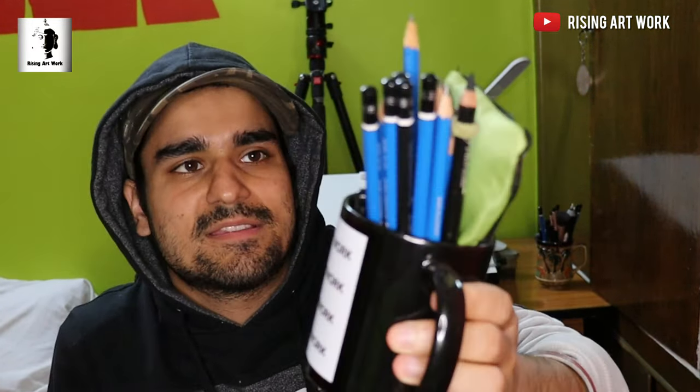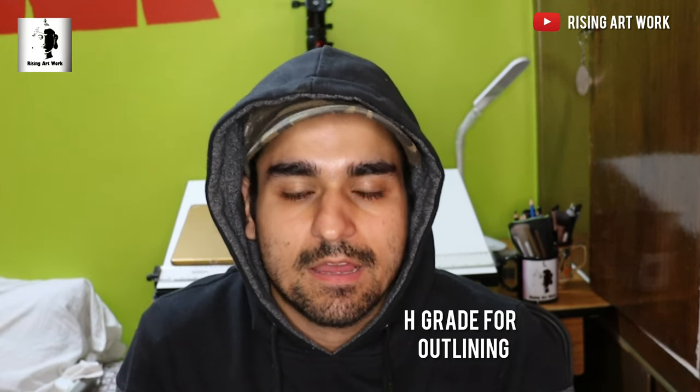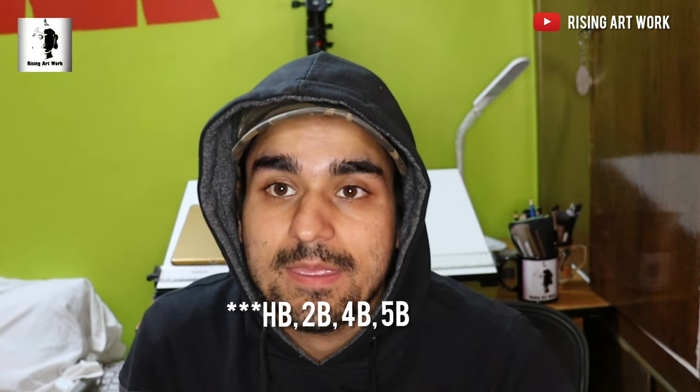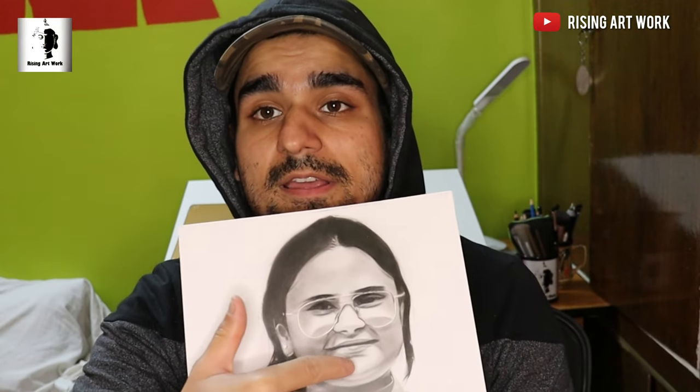As you can see, I have used pencils for this artwork. I used a pencil for the outline, and B, 2B, 4B, and 5B pencils for the gradients and shading. For the face, I used HB and 2B pencils.